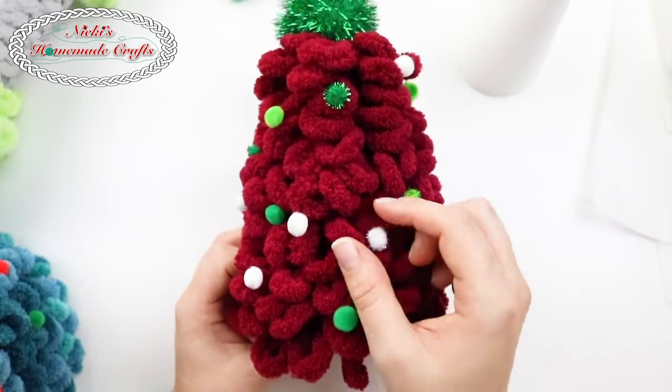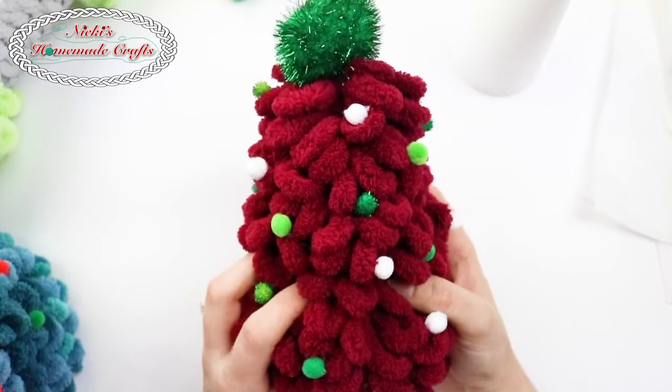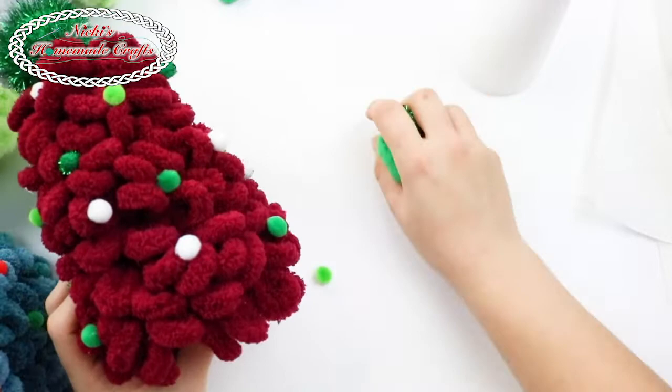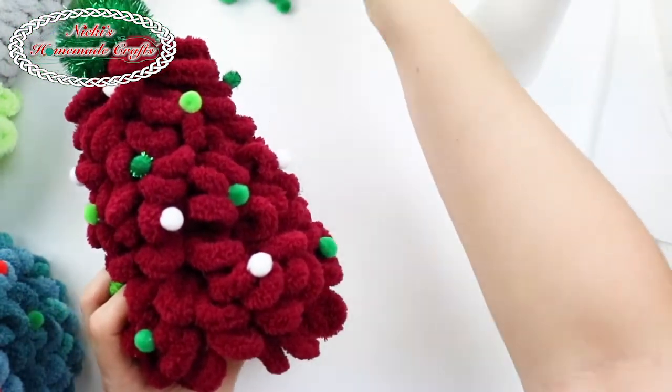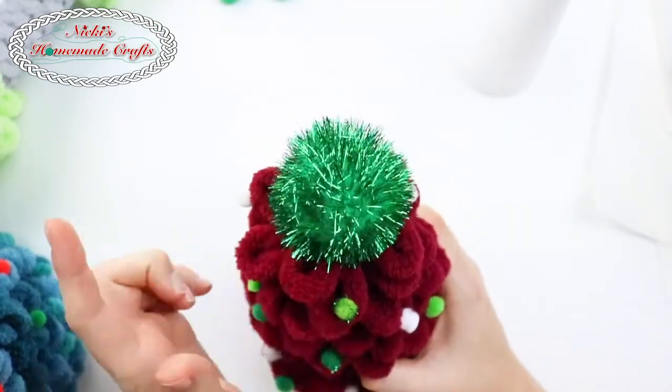I also use these tiny pom-poms that I got at Joanne. It's a little package that has different sizes of these little pom-poms in it, and I just use the teeny tiny versions of them for my tree and the big ones for something else.